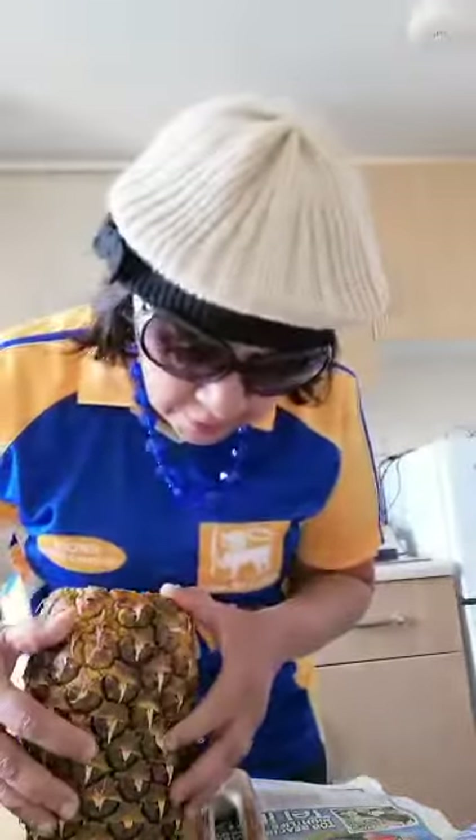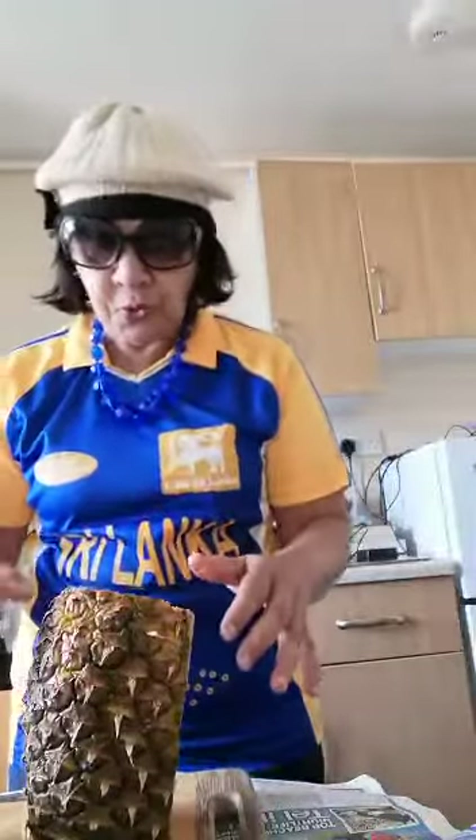Preferably have a sharp knife — I used to have Richard at home who would sharpen it for me, but unfortunately he's not here. What you do is wash the pineapple well, take all the rubbish out of it because there can be some things hidden in there like little bugs. Wash, wash, wash — I can't emphasize the importance of having a very well-washed pineapple.